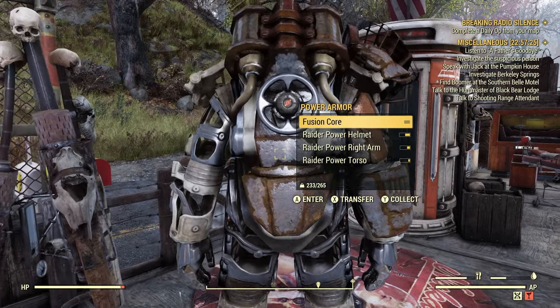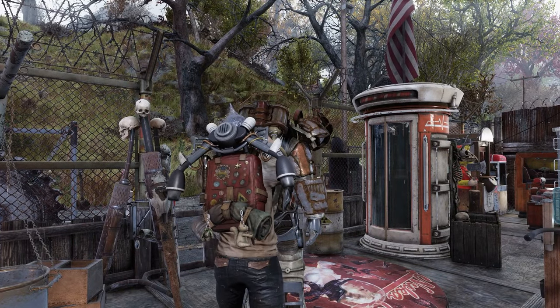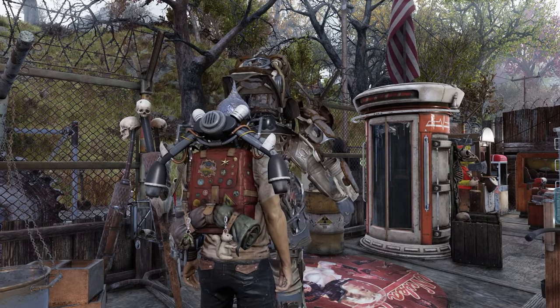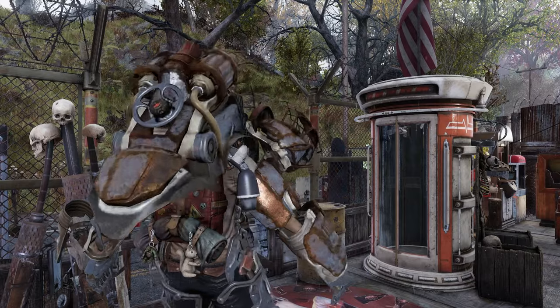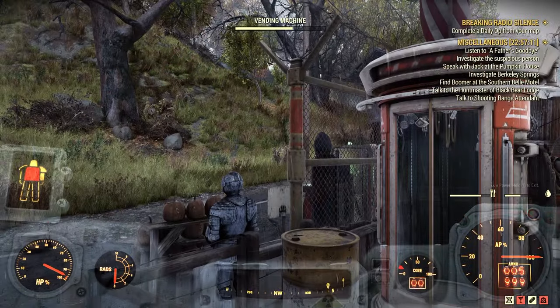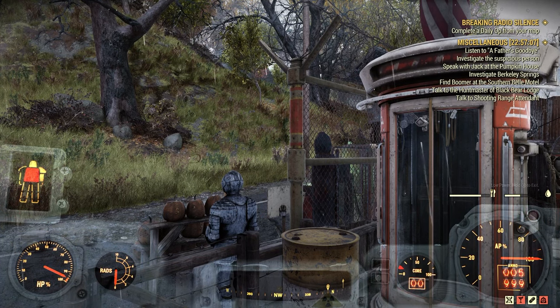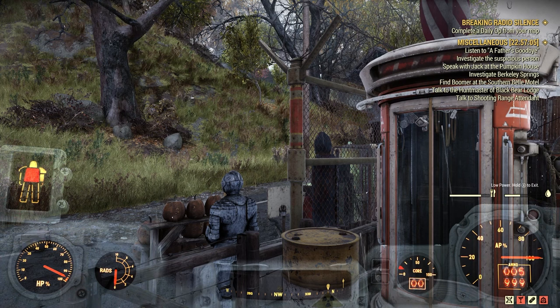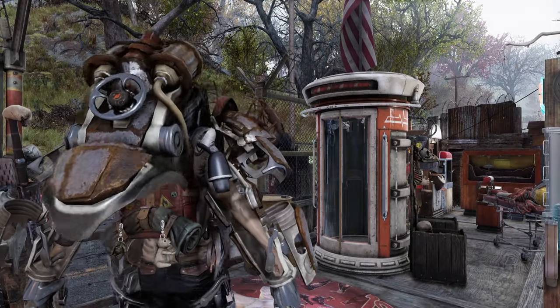I just found this power armor — let's go ahead and enter it, just so I can show you this for the power armor people. As you can see, the core there is right around 10–11 percent, showing low power. I can't get it any lower than that, so I don't know if that's normal — let me know in the comments.